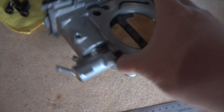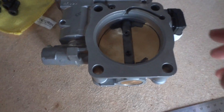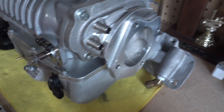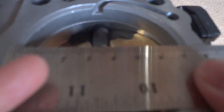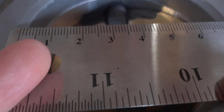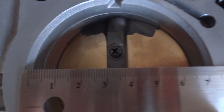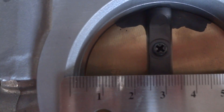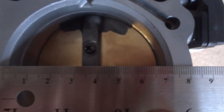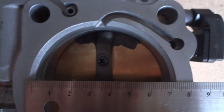This is the side where it connects to the supercharger inlet. Let's measure this. It looks like it's 70 millimeters. So the outlet of the throttle body is 70 millimeters.